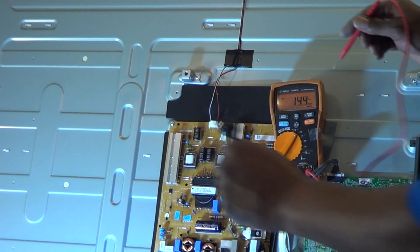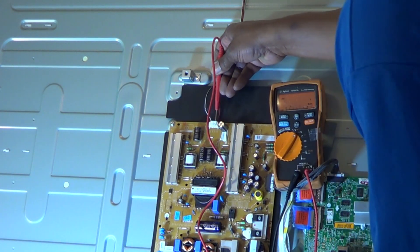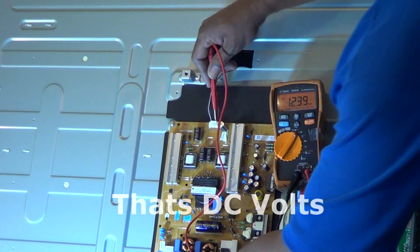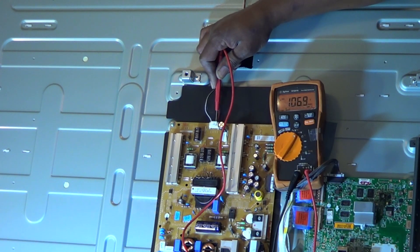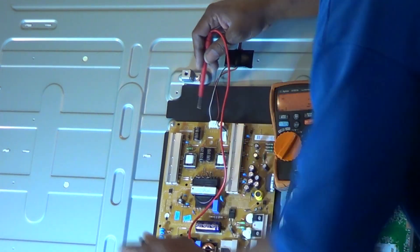As we've seen before, we should be getting about 200 volts on both of the LED+ lines, which are the white and red wires. We'll go ahead and plug it in. I do have my meter grounded to the chassis on the black wire. So we plug it in, and as you can see, there's only 107 volts on one side of the red wire.